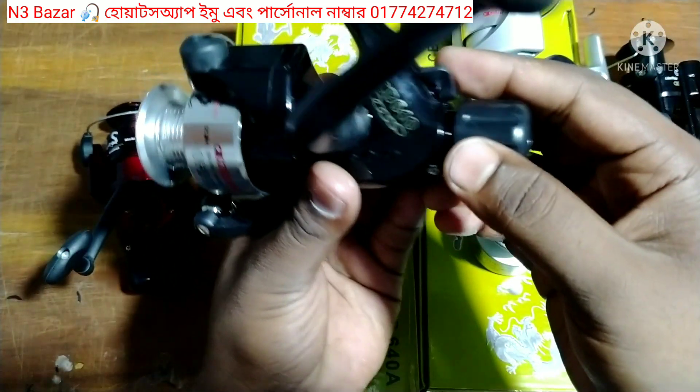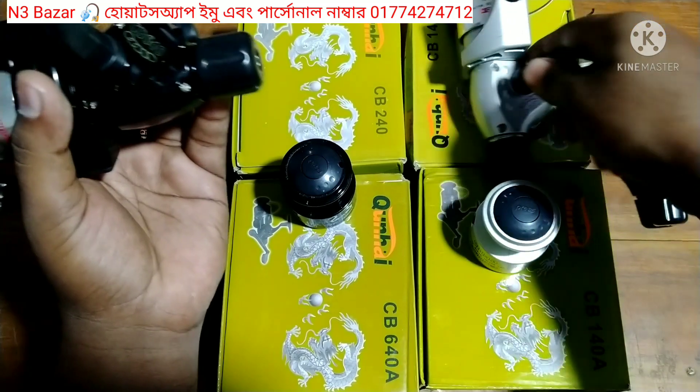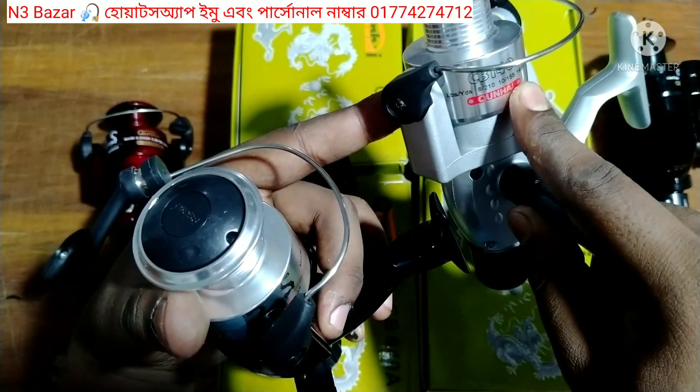This is CB640 - sorry, this is CB140. This is 140, this is 240.